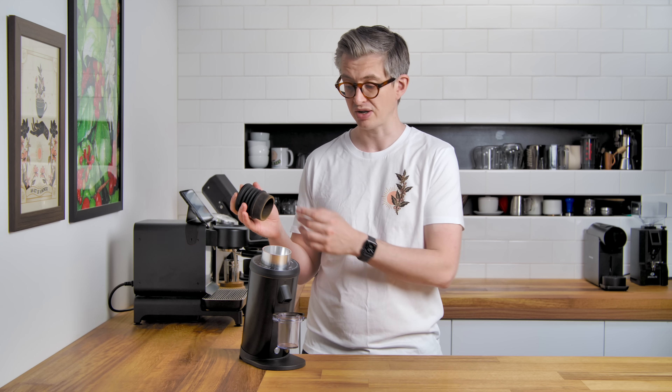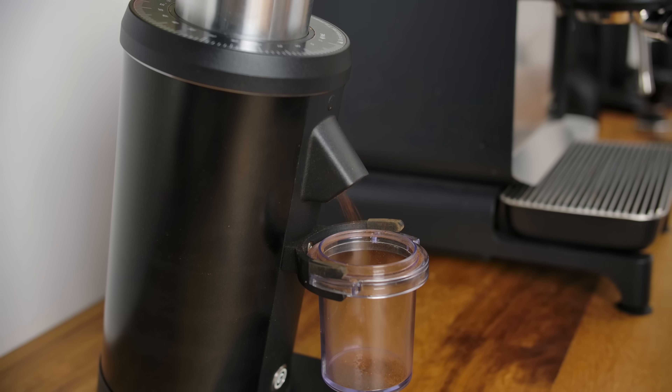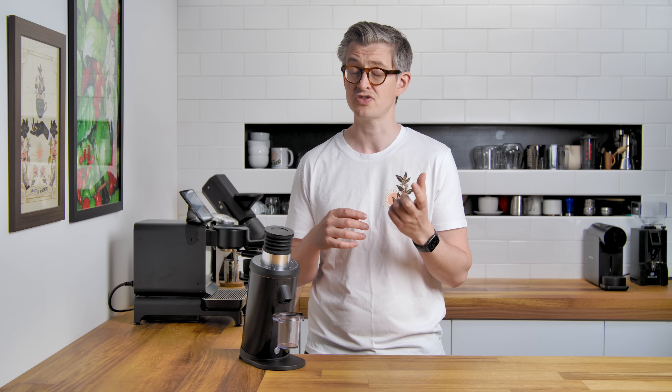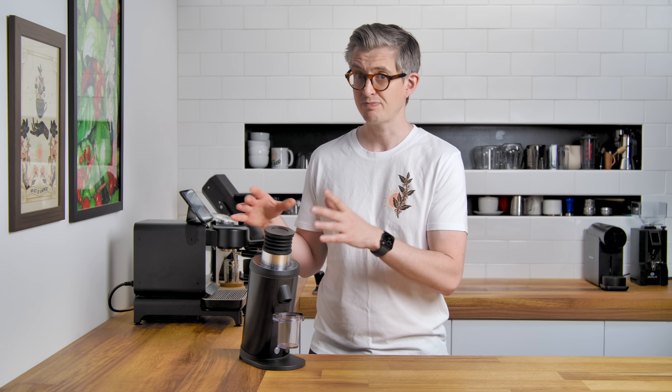I've had this for a couple of months and I'm gonna share some thoughts. To give you a brief overview of the specs: it is a single dose grinder with no hopper. It's got a little bellows setup, and you put in what you want to grind. It'll grind through into a little plastic dosing cup. It has 64 millimeter burrs — hence the name DF64 — those burrs spin at 1400 RPM and are made by Italmil. However, these burrs can be switched out for something like the SSP burrs, the High Uniformity or the Unimodal.